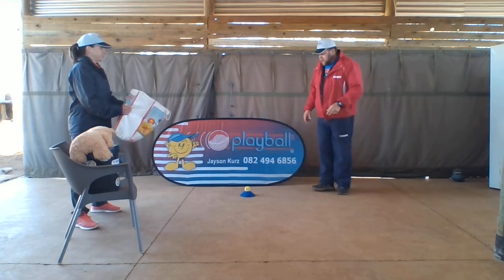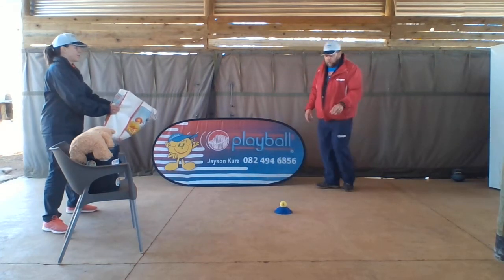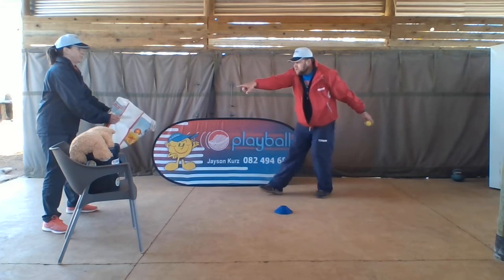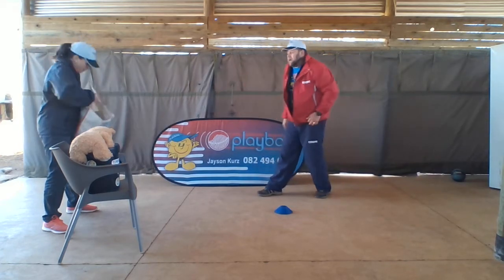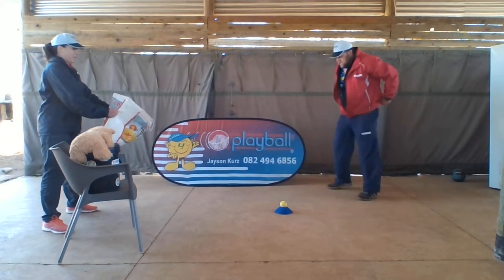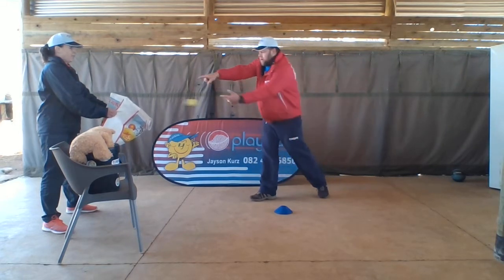So here we go. Put the ball this side. Okay, so I go towards the ball, I pick it up, and I underarm point towards the target. Okay, let's go again. The ball is on the floor — go towards the ball, pick the ball up, and underarm point towards the target.